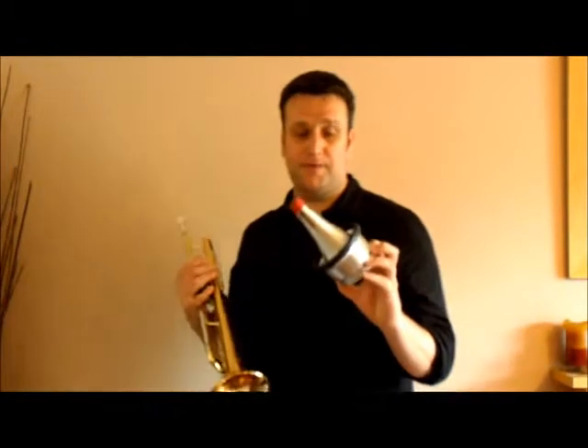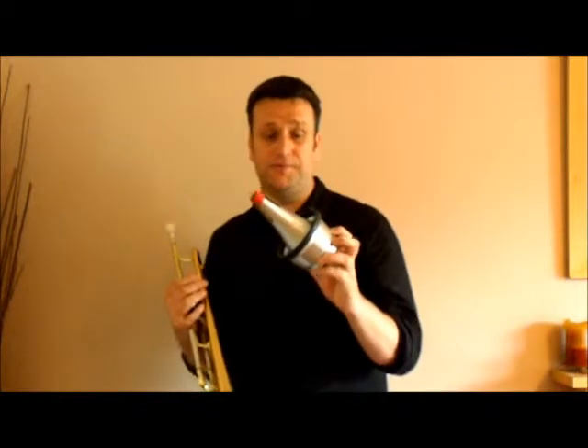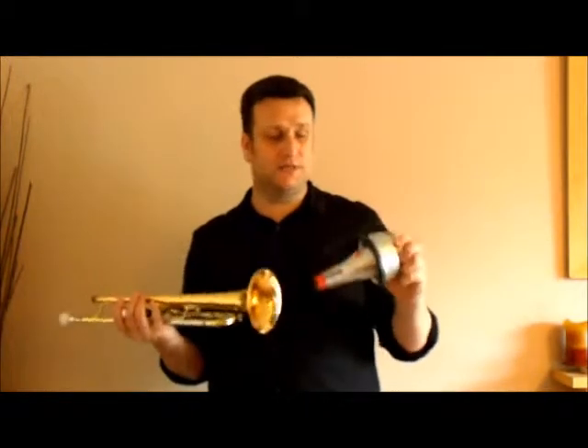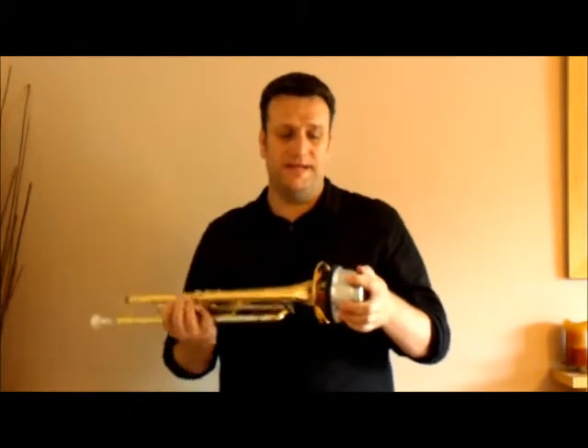This is the Hülsenberg Precious Metal Adjustable Cup Mute. It's got a really nice sound to it. The basic sound quality with the adjustable cup all the way out is lovely — it's a really nice, rich cup muted sound.